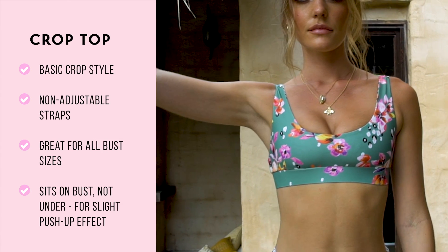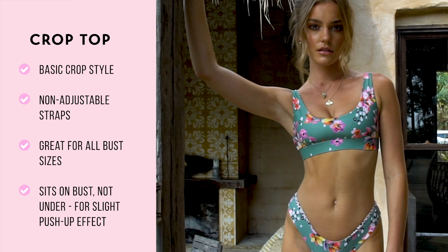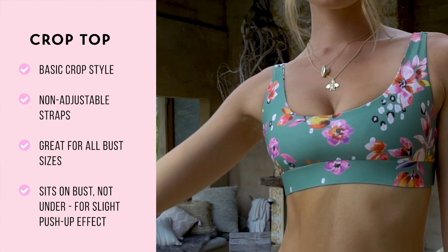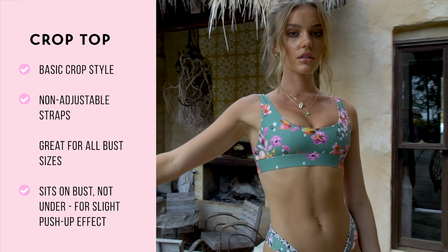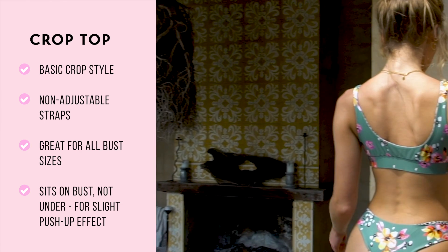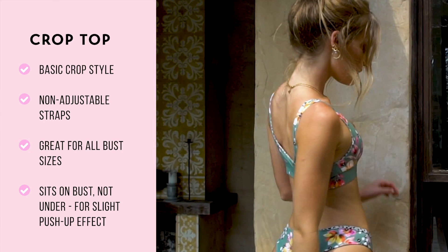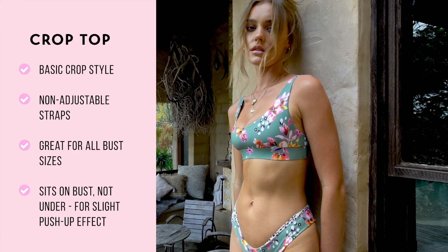Our crop was one of our original first tops. It is a basic crop style with non-adjustable straps. We have found this to be a universal style suited to fit a range of bust sizes. The thick band under the bust gives a really nice slight push-up effect and also makes you feel secure. This top sits on your bust, not under it, for a slight push-up effect.